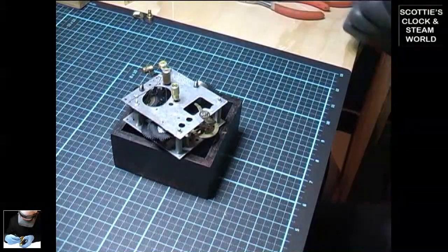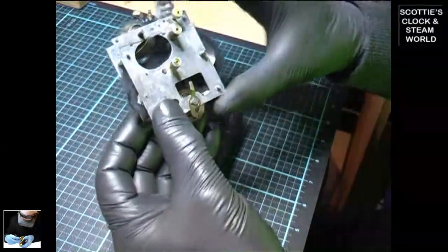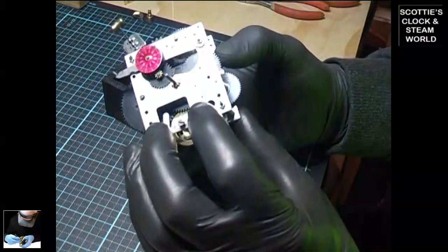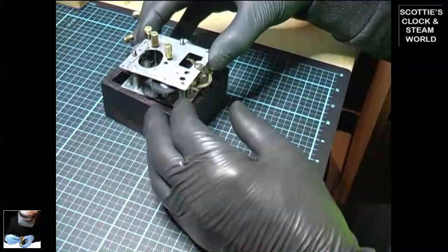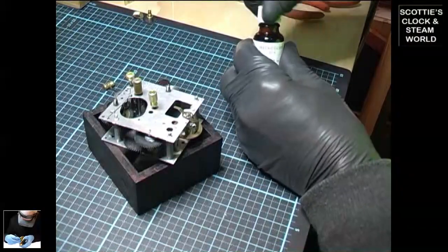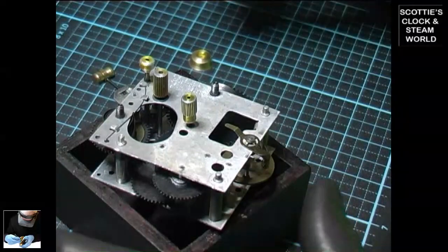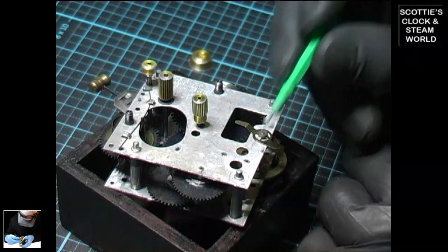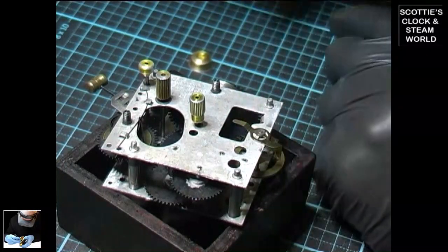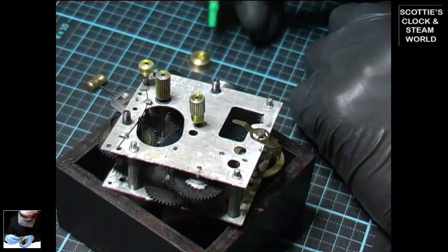Okay, back to the bench. We're back after cleaning the movement — it's certainly a lot cleaner than it was before we put it through the ultrasonic. Now the first thing we do is oil the movement. Using an oiler with clock oil, we'll oil every pivot on the clock movement — just a small drop of oil on each — with a bit extra around the winding arbors for the springs.